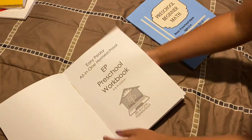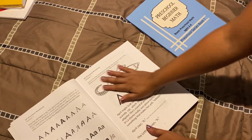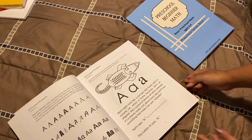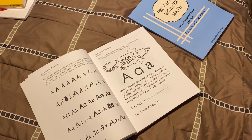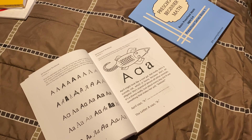We're really blessed to have Lee Giles have made this available to us — she's the creator of Easy Peasy. If you've never heard of Easy Peasy, it is a free online curriculum. It is faith-based, created by Lee Giles, who is a missionary. She made this curriculum for her children and felt led by the Lord to share it with the world. It's a very popular curriculum that's been out for years and years.